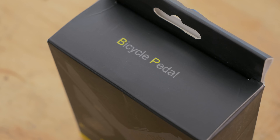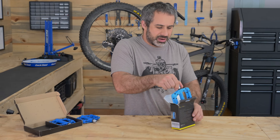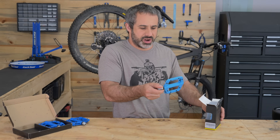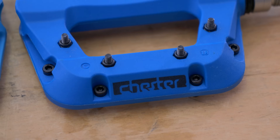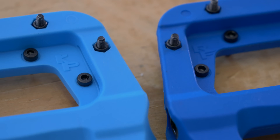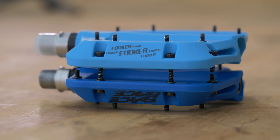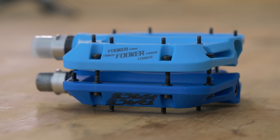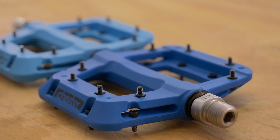The Fooker pedals. What do these have to do with the Race Face Chesters? They're just other nylon pedals, right, made cheaper from another company. But there's something very sinister about these. These are an exact copy of the Chesters. From far away you might say oh, they're just a little bit the same — no, every single cut and groove and dimension is exactly the same. I showed these to some people and they said they must have stolen the mold.